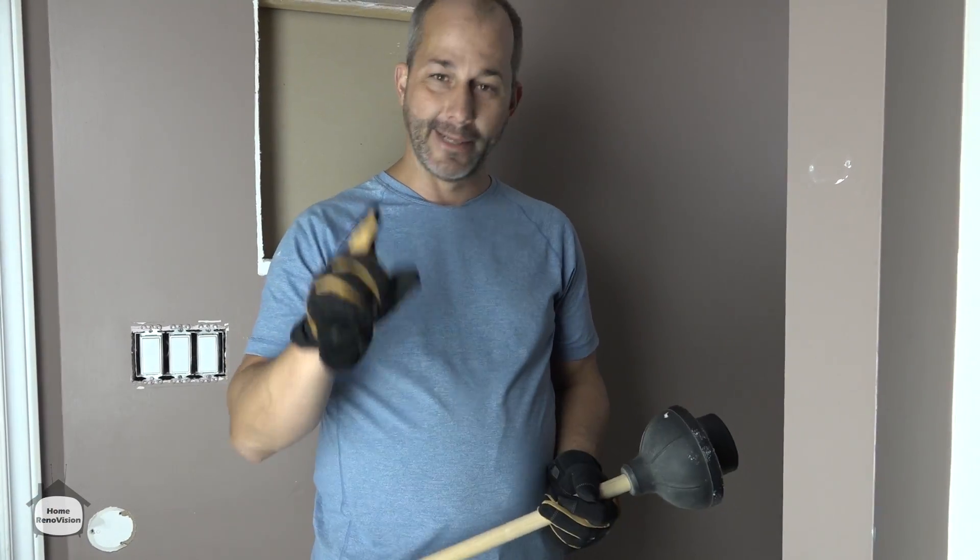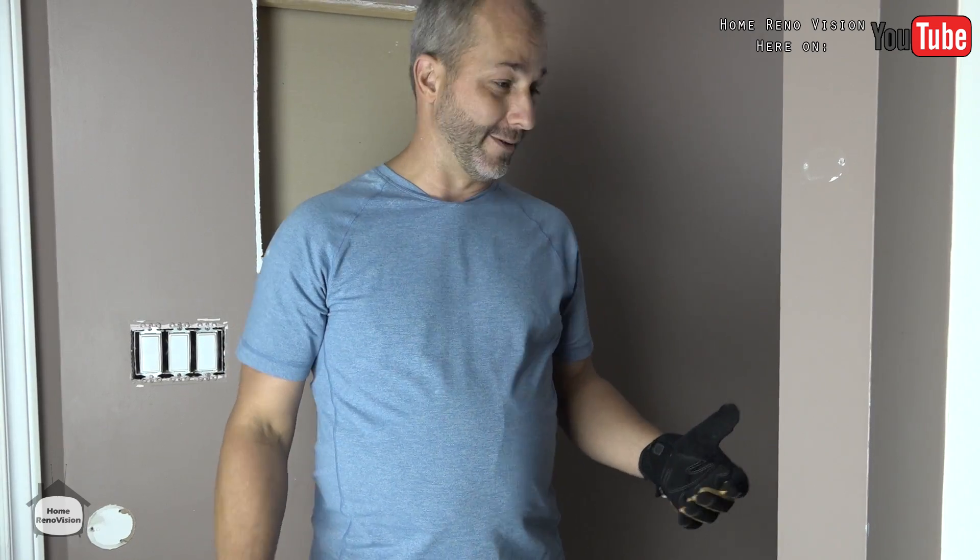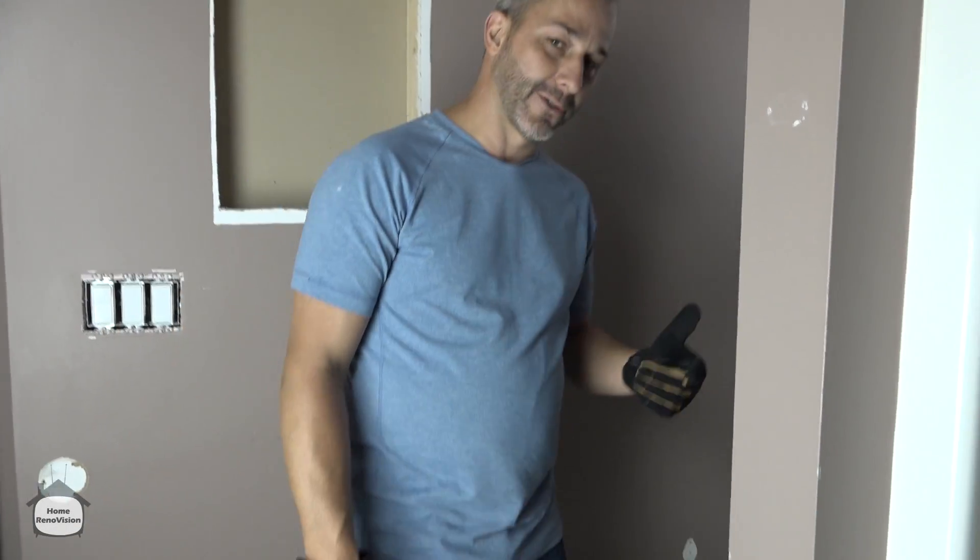Taking out a toilet is not tricky. For the most part, it's just two bolts holding the thing down. You just pick it up and carry it out. But how to take it out without getting covered in water or goop, or making a mess of the flooring on the way through the house — now that's the trick. So I'm going to show you my technique.